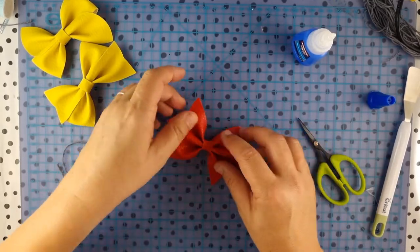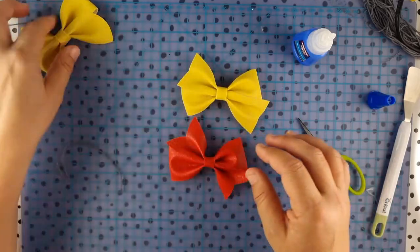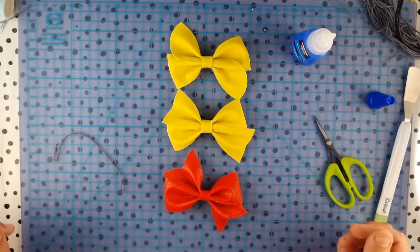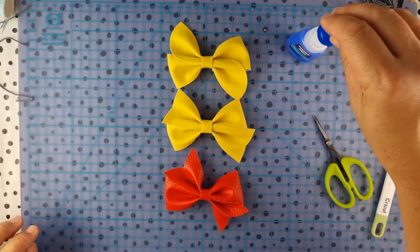There we go — give it a wee zhuzh and you've got your bow. I've only made three tails; there are four — there's one more which is just a straight edge. But hopefully that just makes it a little bit clearer and shows you how easy it is to put together.